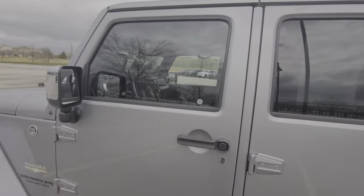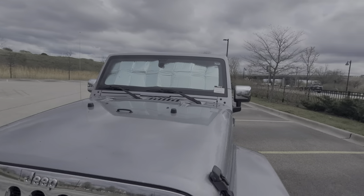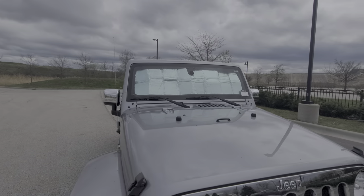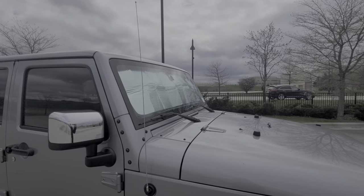We're gonna step outside so you can see it. This is how it looks from the outside — looks pretty cool, it's like reflective.